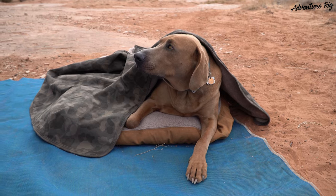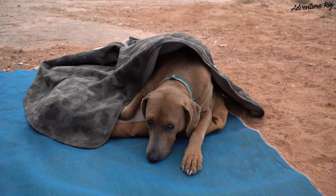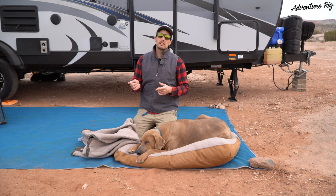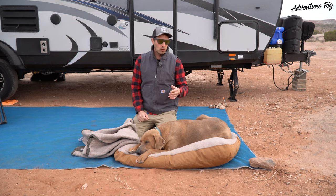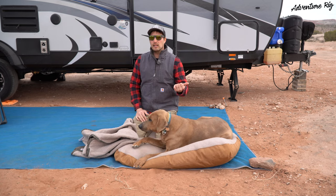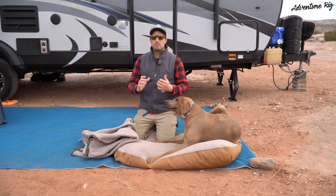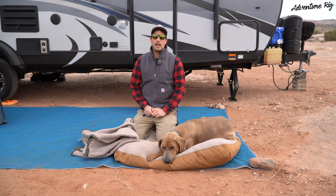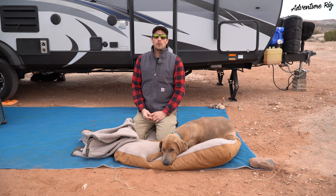Once again, this is the Carhartt blanket made by Carhartt. Callie and I are affiliates for Carhartt, so if you do end up using the link to purchase the blanket or the dog bed, we do receive a small kickback — we'd appreciate it if you use the link. If you're wondering where we are or what we're up to, check us out on Facebook and Instagram at AdventureRig. Thanks again for watching. I'm Tyson with AdventureRig.